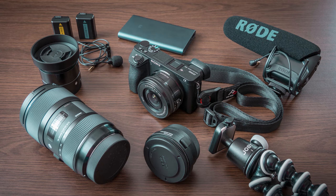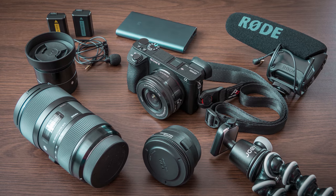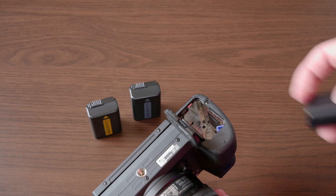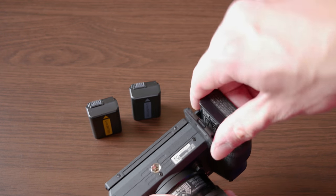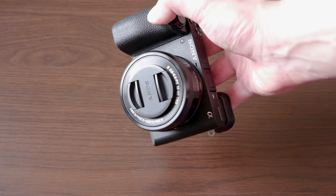Hello my friends! In today's video I would like to show you some of my most favorite accessories that I use with Sony a6500, and that may help you utilize the potential of your a6500 or a6300 to get the best possible results and enjoy using the camera as much as possible.